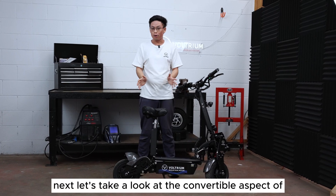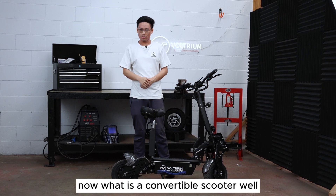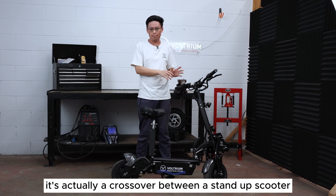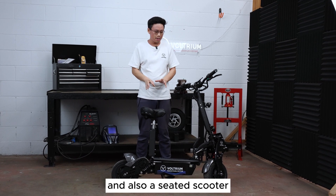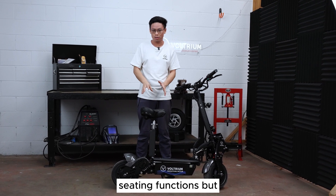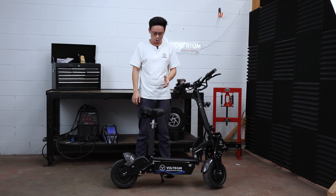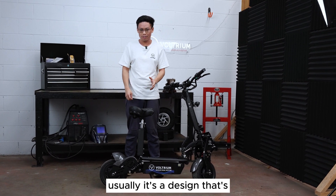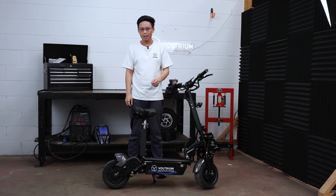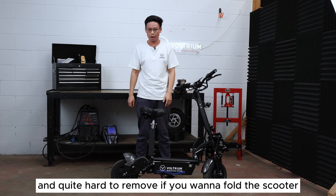Next let's take a look at the convertible aspect of the Rogue series scooters. What is a convertible scooter? Well, it's actually a crossover between a stand-up scooter and a seated scooter. A lot of scooters on the market have seating functions but the seat is more of an afterthought — a design that's hastily concocted and bolted onto the scooter. It's usually quite uncomfortable and quite hard to remove if you want to fold the scooter.